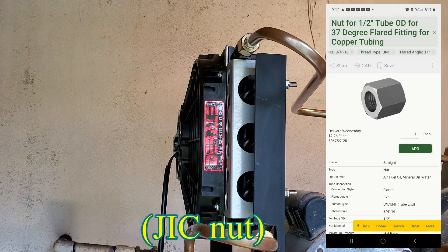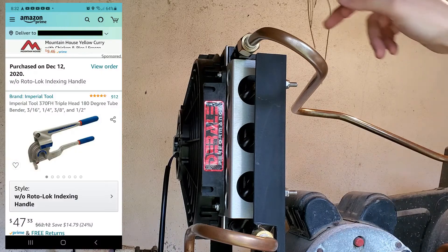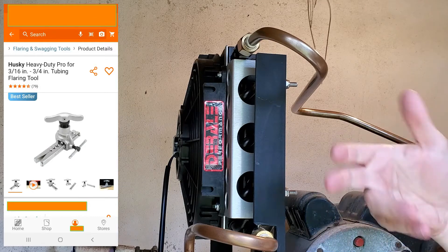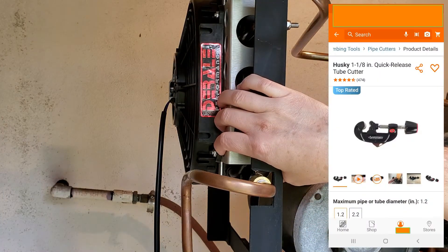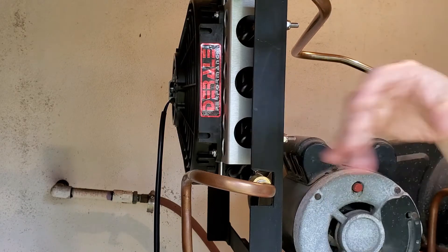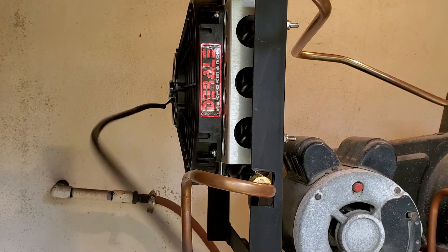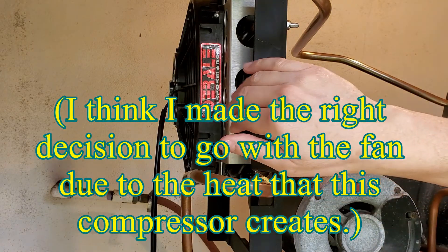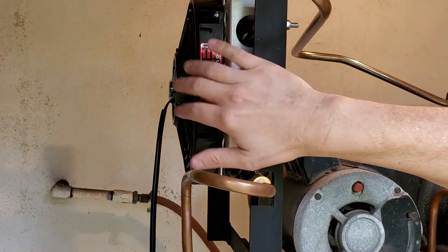I had to buy three tools for this: the tool to bend the soft copper pipe, the flaring tool, and a copper tubing cutter, which you may already have. You'll notice this cooler has a fan. I originally thought I wanted one, then watched other videos where people got good performance without a fan. After running this in our high-temperature, high-humidity climate, I think the fan is going to be an absolute necessity.